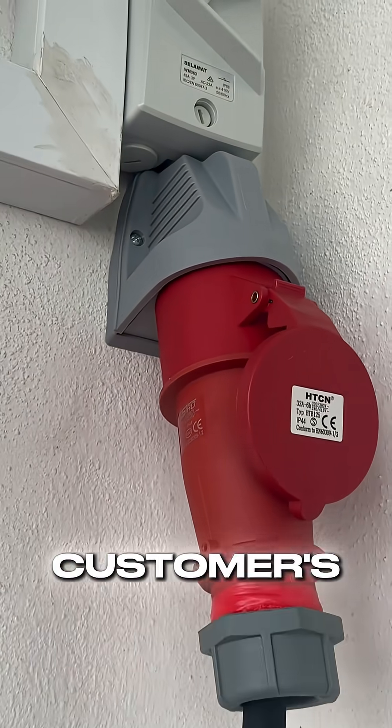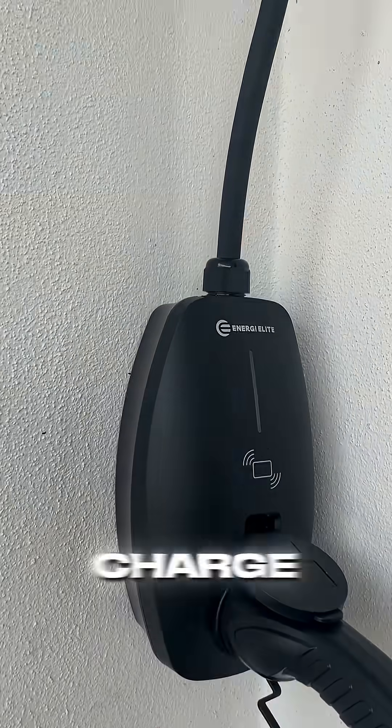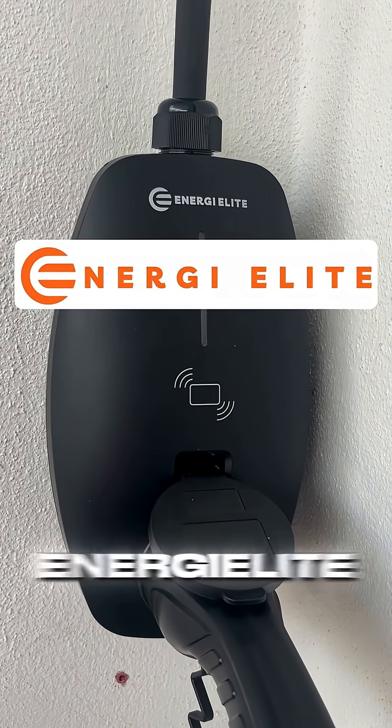Now it's back in our customer's home and ready to charge again. Looking for an EV charger specialist? Contact Energy.